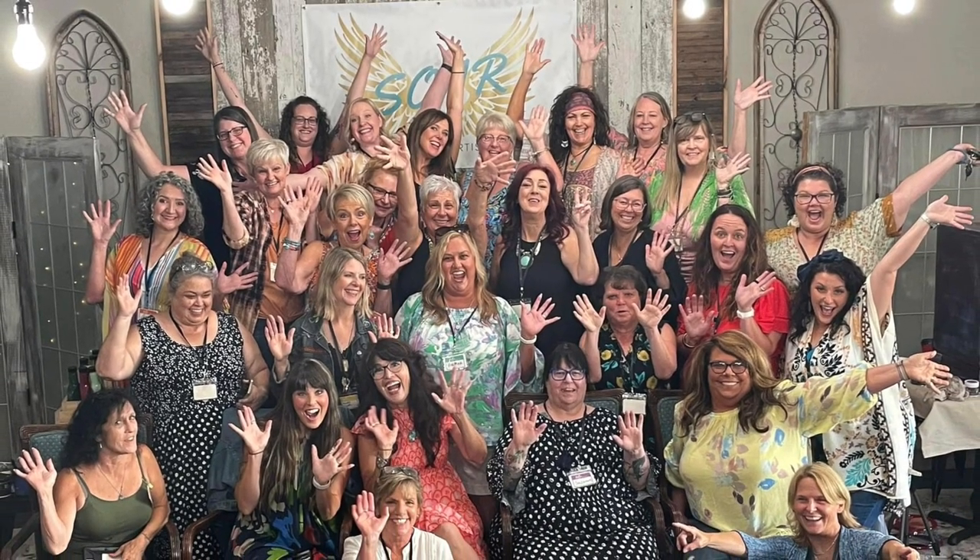Hello, I'm Christina with The Turned Leg. I love to salvage, repurpose, and create, and help others to do the same. Recently I attended SOAR, which stands for Southwestern Ohio Artists Retreat. This event happens every year, and I'm encouraging all of you — if you want more information about how to attend, it'll be in the description below.